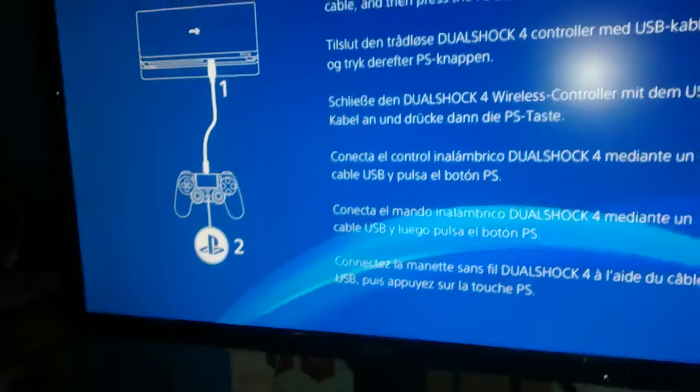Turn off the lamp. I hope there's no glare now. Sony logo. We got this PlayStation setup button.